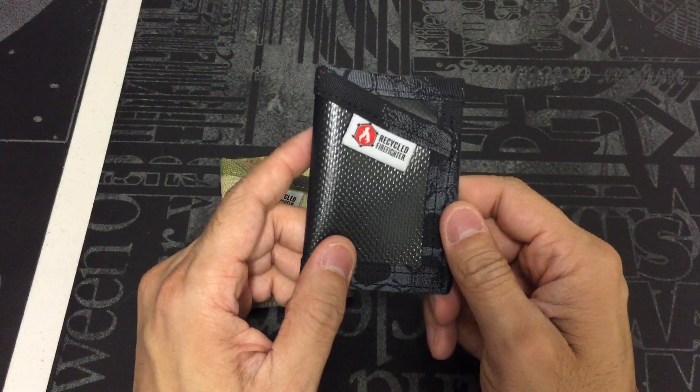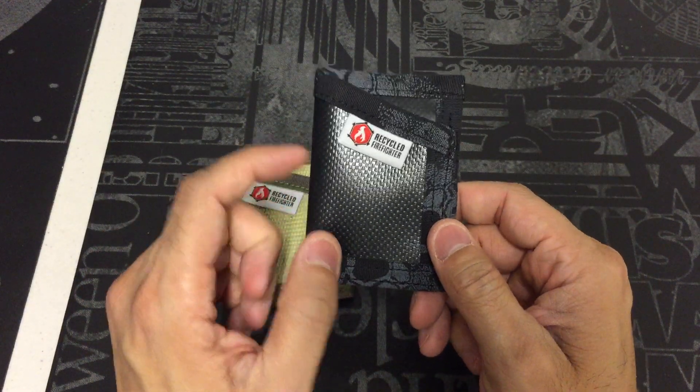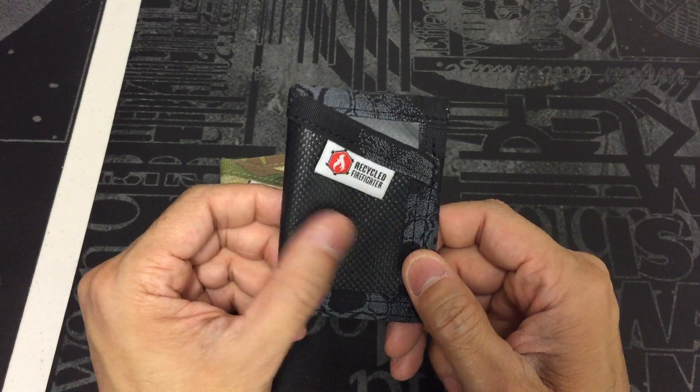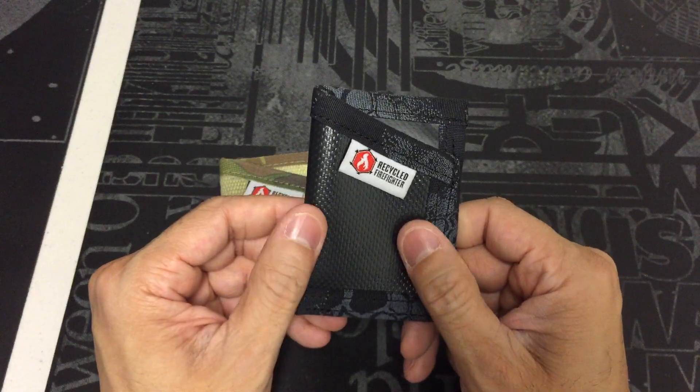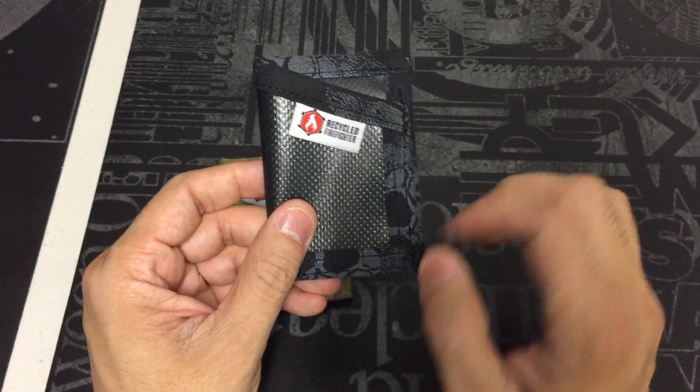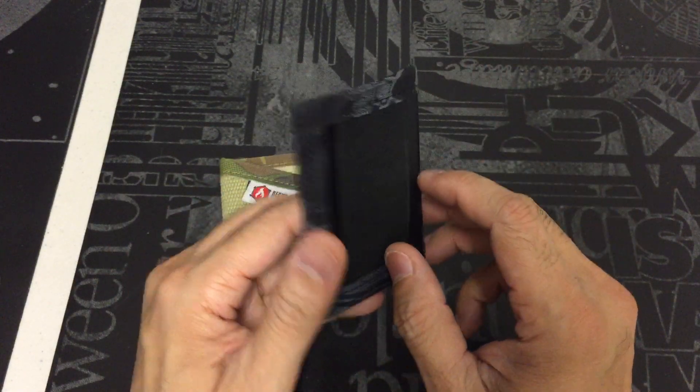The second one I have here is actually pretty similar. The main difference is that instead of using fire hose material, this one uses tarp material, so it's got a little bit more of a nylon feel to it — but again, very rugged feeling. This one has the cryptic pattern sewn on the outside.